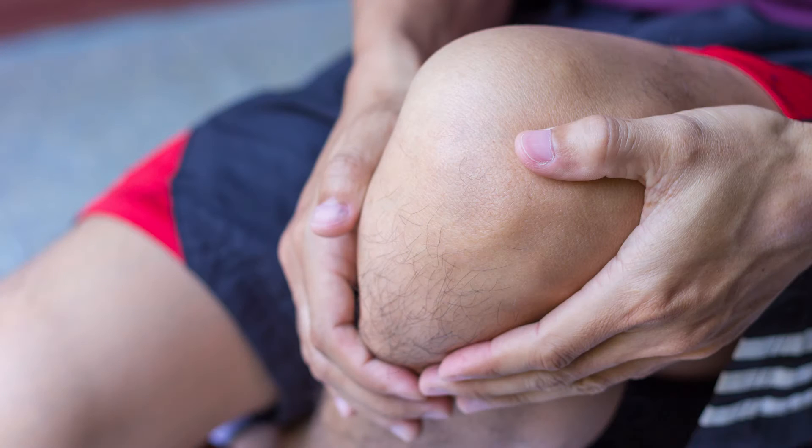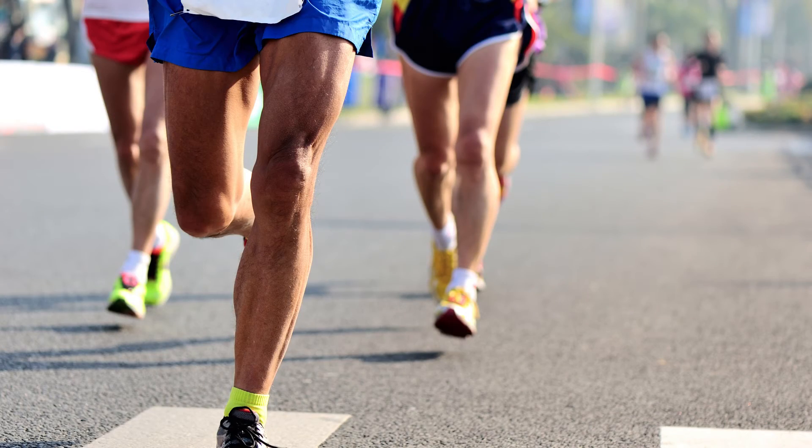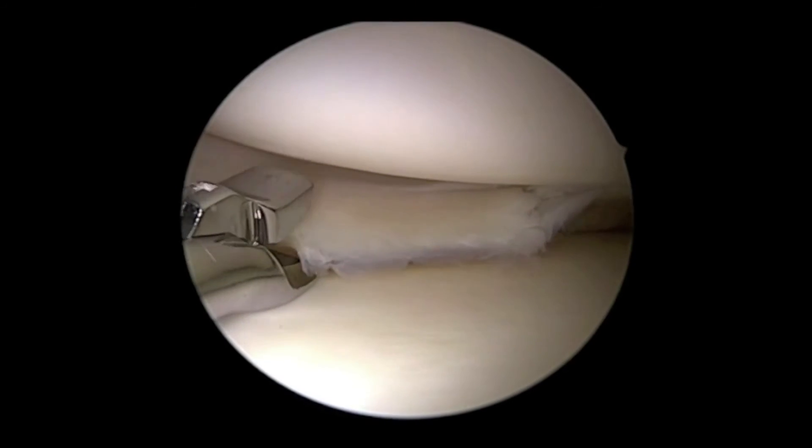The challenge with a meniscus tear is that it very likely won't heal on its own. In people especially under 50 — sometimes up to 55 or 60 — without significant arthritis, it's really unpredictable how much activity modification, anti-inflammatory medications, physical therapy, or injections will help, because the meniscus has very little blood supply. In people who can't do what they want — whether that's playing a sport, exercising, or doing their job — because of pain from a meniscus tear, we'll often talk about surgery. There are two major types: partial meniscectomy, which trims out the tear using small scissors and a shaver, and a meniscus repair, which involves sewing it back together.